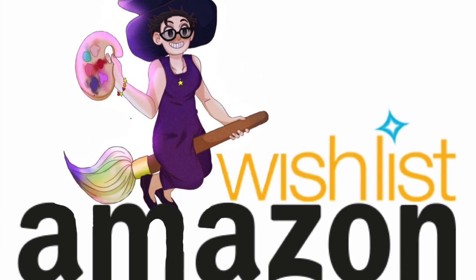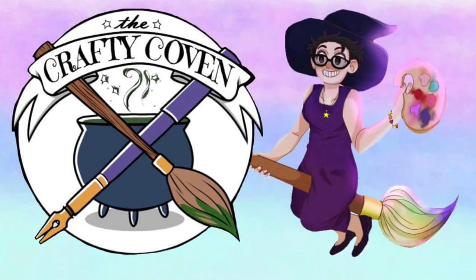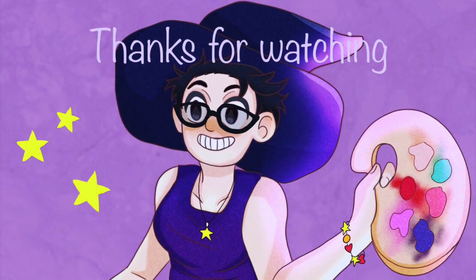That's all from me for today. Please do remember to leave a like, share, subscribe — why not become a member of the Crafty Coven — and I will see you in the next one. A huge thanks to my generous supporters on Patreon and until next time, stay crafty!